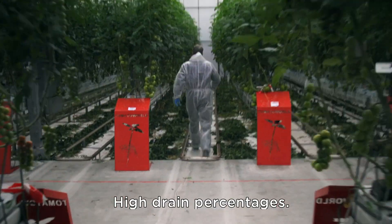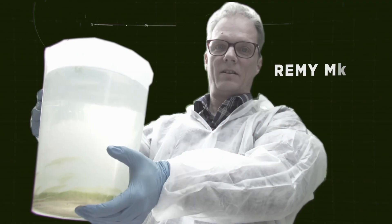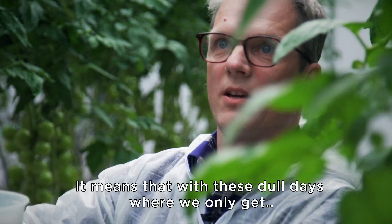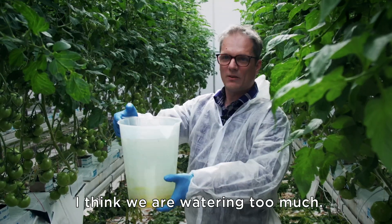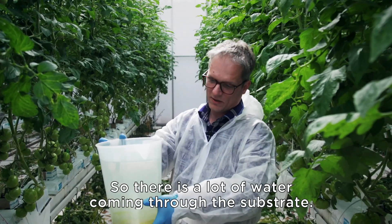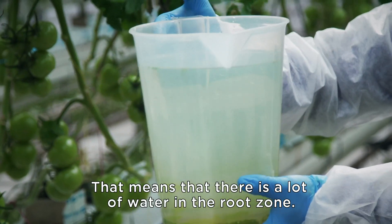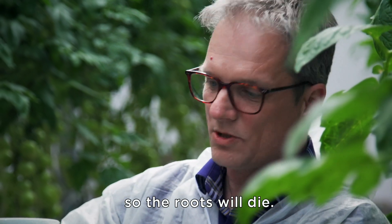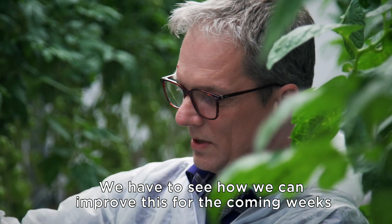High drain percentages — a lot of drain water. This means with these dull days, where we only have a few hundred watts of radiation coming inside, I think we're giving much too much water. There's a lot of water coming through the substrate, meaning a lot of water in the root zone and a lack of oxygen for the roots. So the roots will die. We have to look at how we can improve this for the coming weeks.